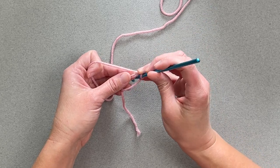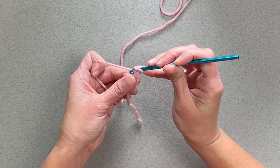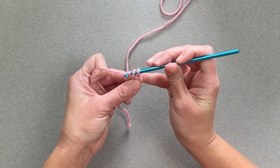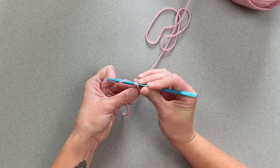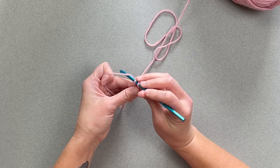Take your crochet hook, go inside the ring, yarn over, pull through, yarn over, pull through. I'm just going to make single crochets for the example — make however many you have been instructed to make.